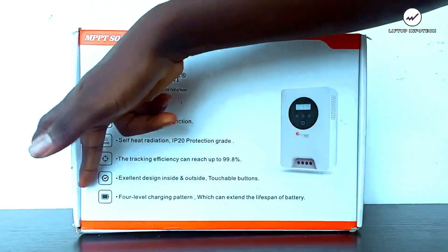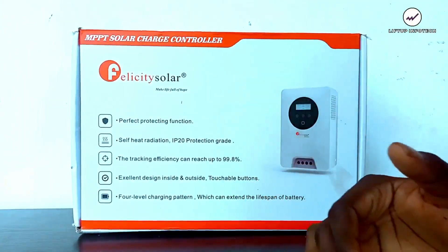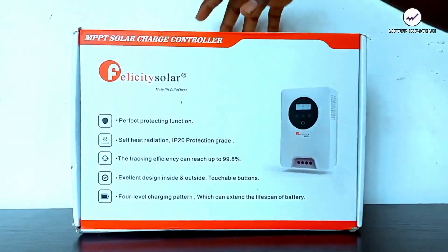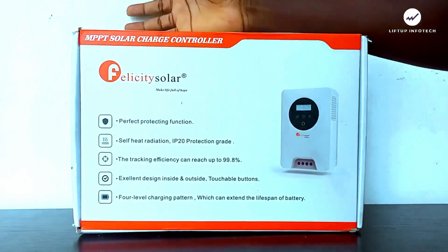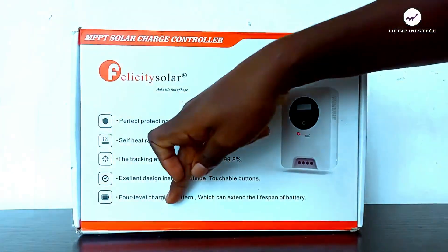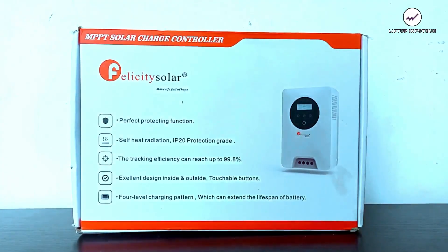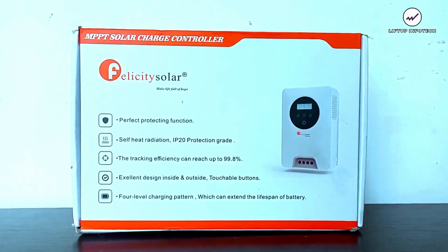The next feature is the excellent design with touchable buttons. When I show this to you, you'll see the design is very clean and better than the older device. It uses touchable buttons and looks great — you can even install it in a visible area rather than hiding it. The last feature is the four-level charging pattern, which extends battery lifespan. It uses bulk, absorption, float, and equalization charging stages to help your battery last longer.